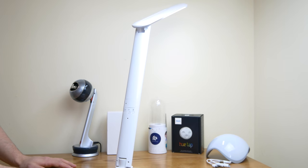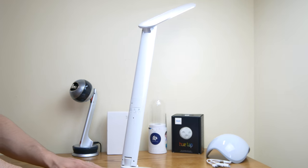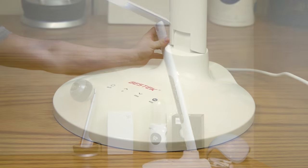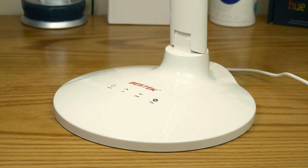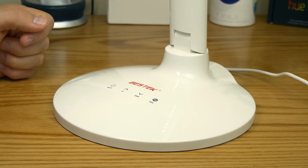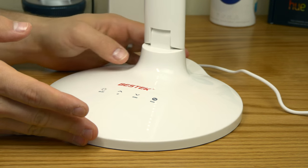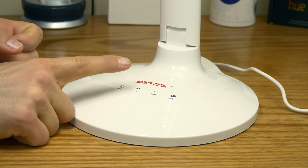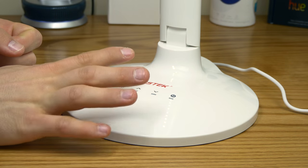On the back here you've got a USB output, so you can charge your phone from this — no need for an extra plug. Overall this is a pretty sweet desk lamp, and it's all touch-based, which is pretty awesome.